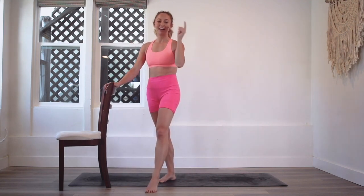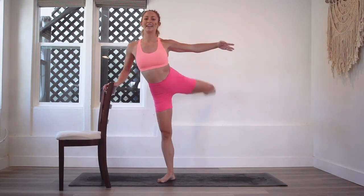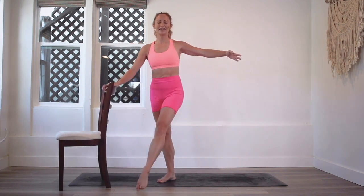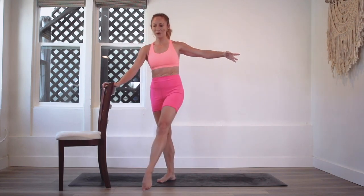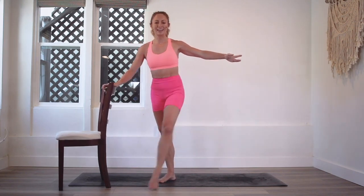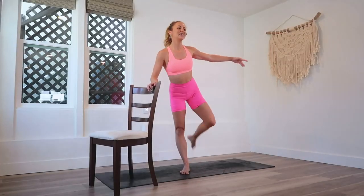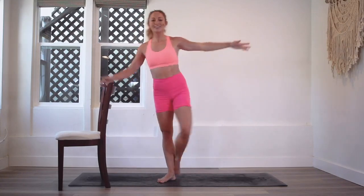Let's count it down together — I want to hear you do it out loud. Here we go: 10, 9, 8, 7, 6, 5, 4, 3, 2, and 100.